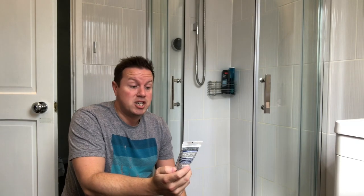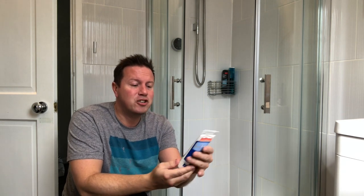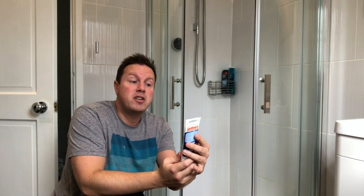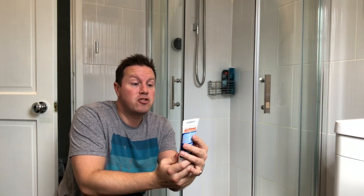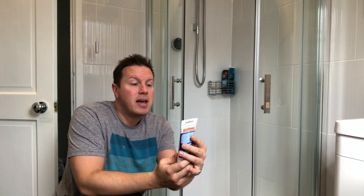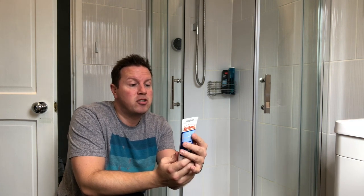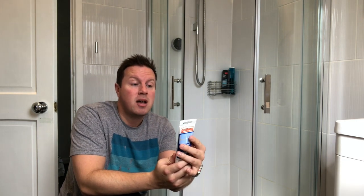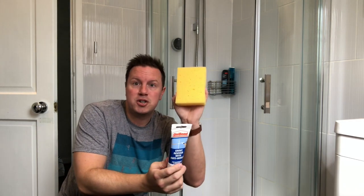It says it covers up to 150 meters which is more than enough I think. There's a lot in here — 125 millilitres. It simply tells you to make sure that the joints are clean and dry, shake the tube well, remove the cap, carefully apply the product to the grout by gently squeezing the tube, allow to dry for approximately 30 minutes and then remove excess grout with a sponge.